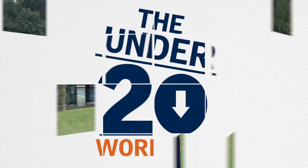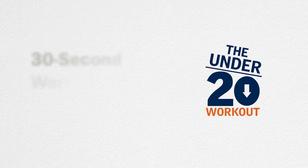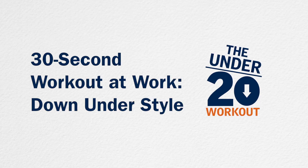Hey everyone, it's Justin from the Under 20 Workout. We've got a great 30-second workout at work for you. This one is a tribute to all of our Facebook fans and members from the great country, continent of Australia. It's called the Kangaroo.